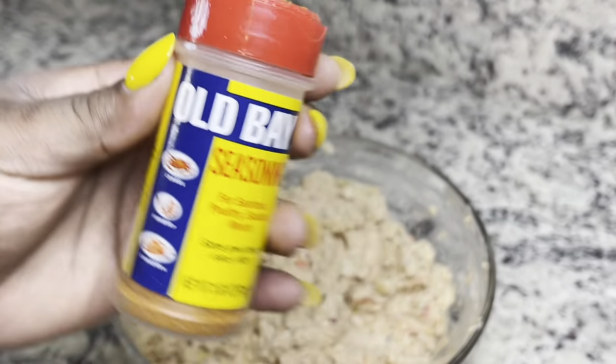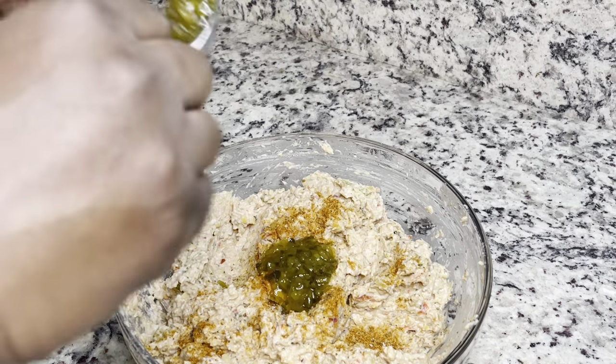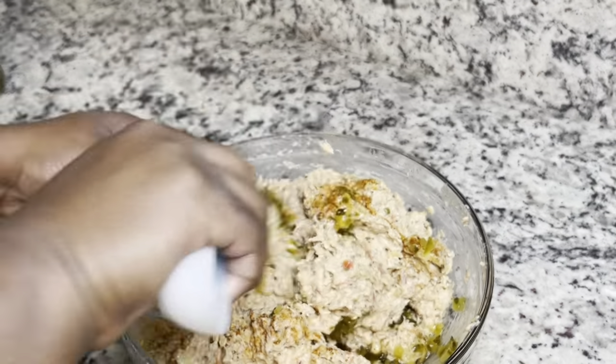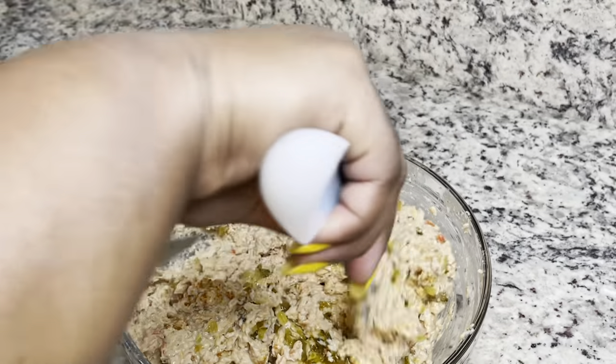I'm adjusting my seasoning — make sure you taste your food. We don't want bland food, y'all. I'm adding some Old Bay, some black pepper, a little more relish, and just continue to stir until it reaches your desired consistency.